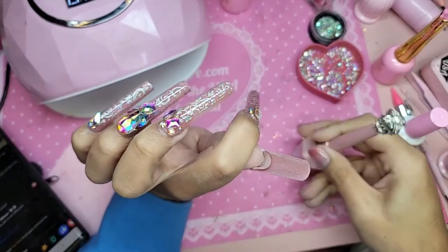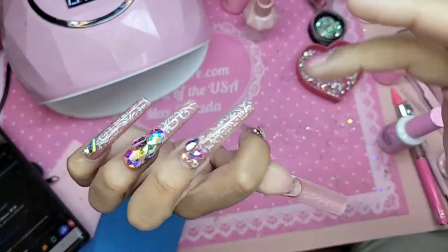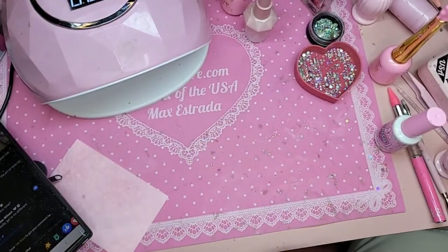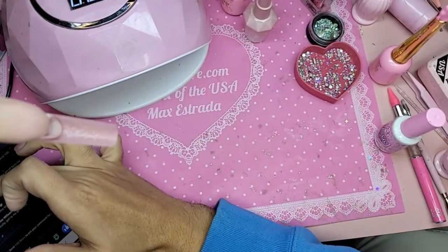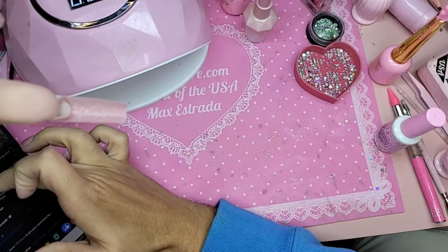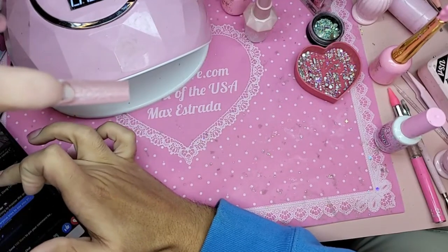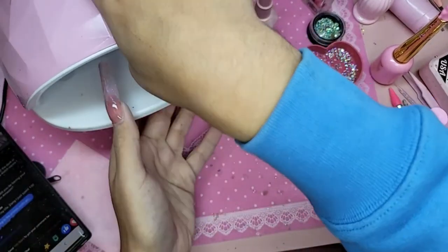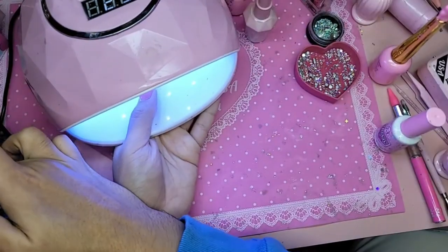Turn it upside down and let it level out. Wipe off any excess. Foils take a lot of practice — it's hit or miss finding the right cure time because different foils will cure at different times. I'm going to bake that for 30 seconds.